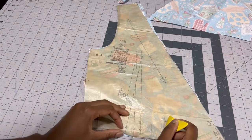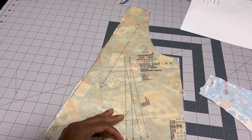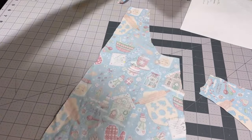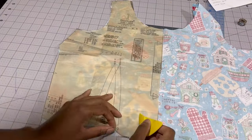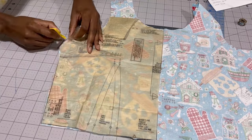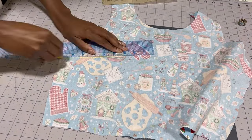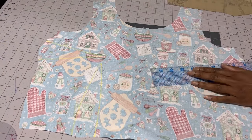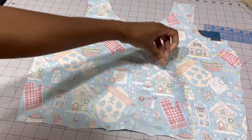To save some time I already cut out the smallest size of the pattern, which would have been a size six, and now I am marking the darts on the back piece. After you mark the dart you should stay stitch all of the edges. Then you're going to do the same on the front, which was cut on the fold, so I went ahead and marked all of my darts at the bust and waist, and then take it to the machine shortly after that and stay stitch the neckline so that does not stretch out.